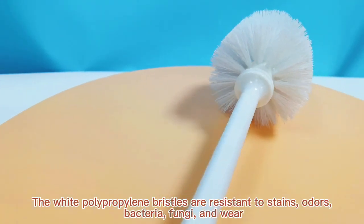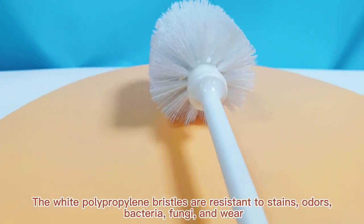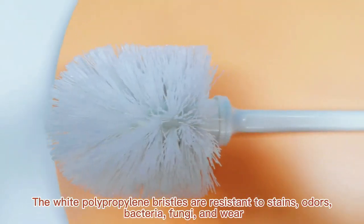The white polypropylene bristles are resistant to stains, odors, bacteria, fungi, and wear.